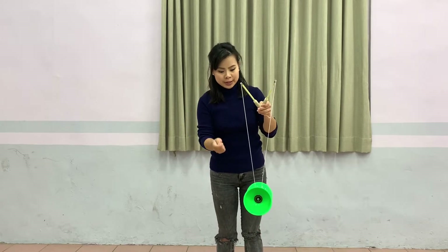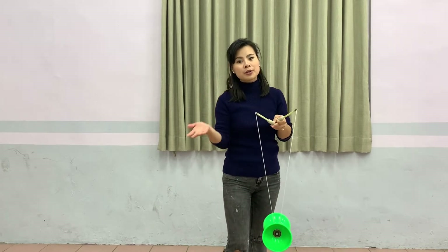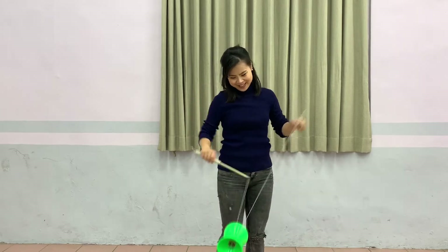If you just first start to learn, while you are doing this trick, if you don't have enough speed to finish up this trick, it's okay, because eventually you need to grab to stop the yoyo. So if you are a beginner, this is a perfect video for you.